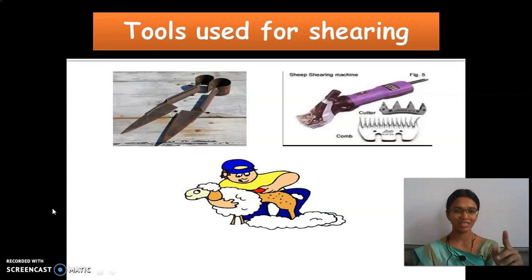Fine. So first we will be seeing about the season. During which season does this shearing process take place? It normally takes place during the summer season.